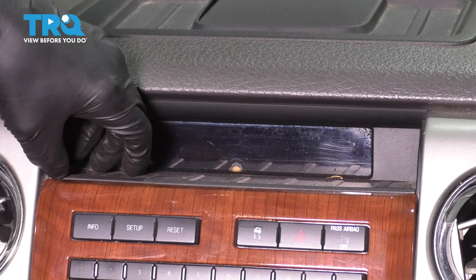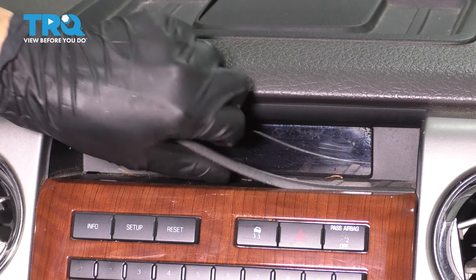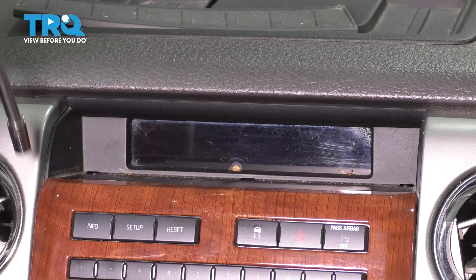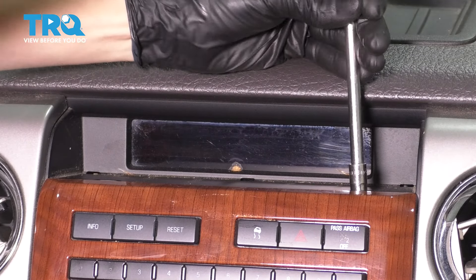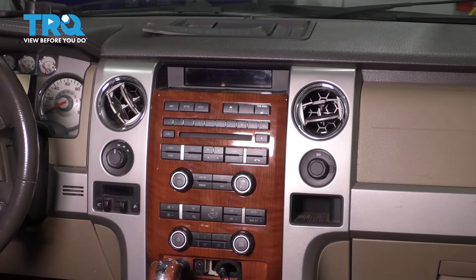Looking up here, it's going to be a little more difficult to see, but there is a rubber piece. Remove this — pry it up and off. And there are two more 7mm screws up on top. Remove both of these. They're all the same, so you don't have to worry about mixing them up.